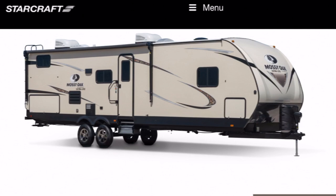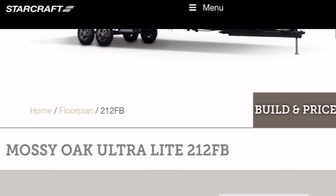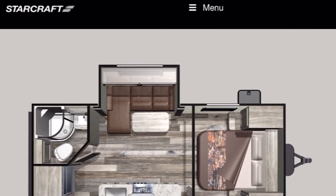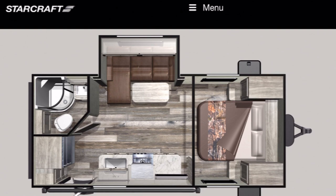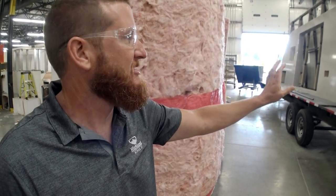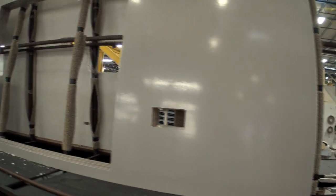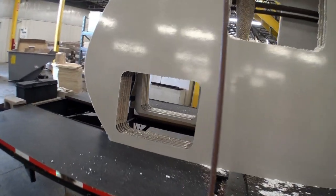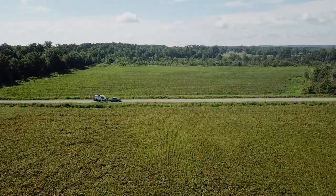This model is the Mossy Oak Ultralight 212FB - I'm extremely excited about it. This is a perfect couples unit with extra sleeping surface for guests or grandkids. Part of the reason this is an ultralight is the way we build our walls: all aluminum framed and then laminated, so we get the strength from the aluminum and the lamination process but keep that weight down. This thing comes in under 5,000 pounds, so you're towing it with any SUV or half-ton vehicle very easily.